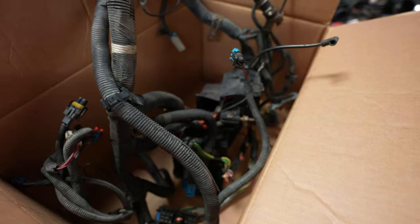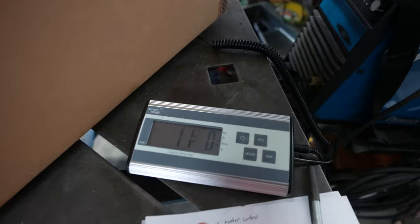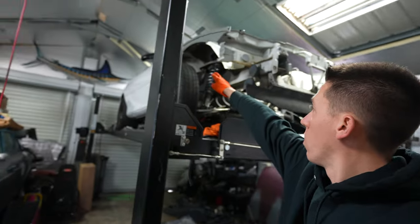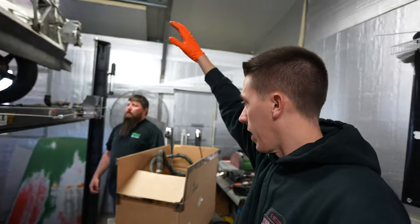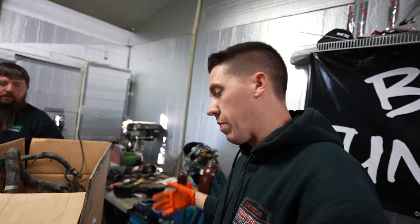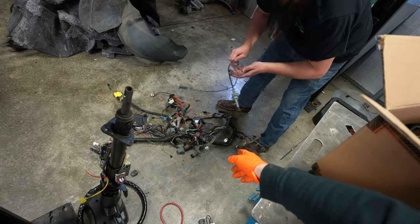This is the underhood harness with the fuse block - the fuse block carries quite a bit of weight. Just that alone is 11 pounds for just the underhood harness. I have a little bit cut off because I removed it from where it plugs into the ECU over to where it plugs into the firewall connector. So 11 pounds for that harness.